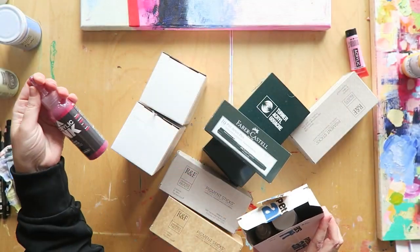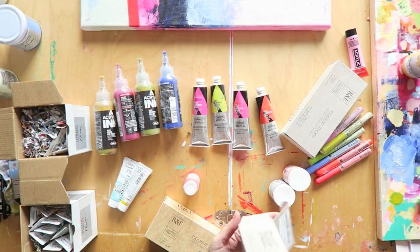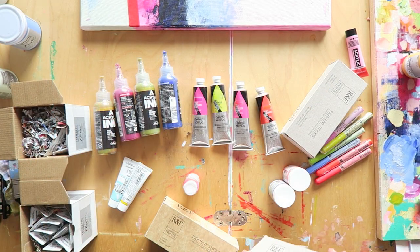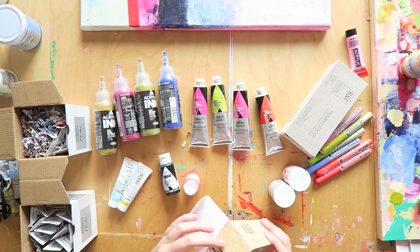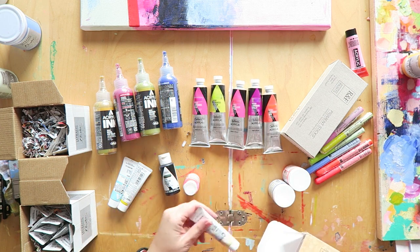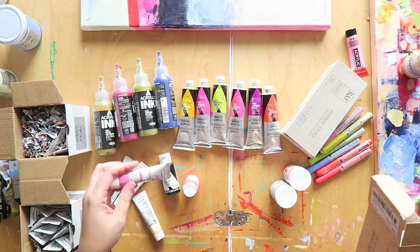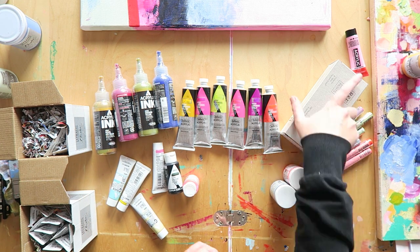Hey everyone, today I have quite a substantial haul for you and I'm going to swatch all the paints that I got. I also got a few pigment sticks, so I'll show you everything. Grab a cup of coffee and enjoy the swatching show.